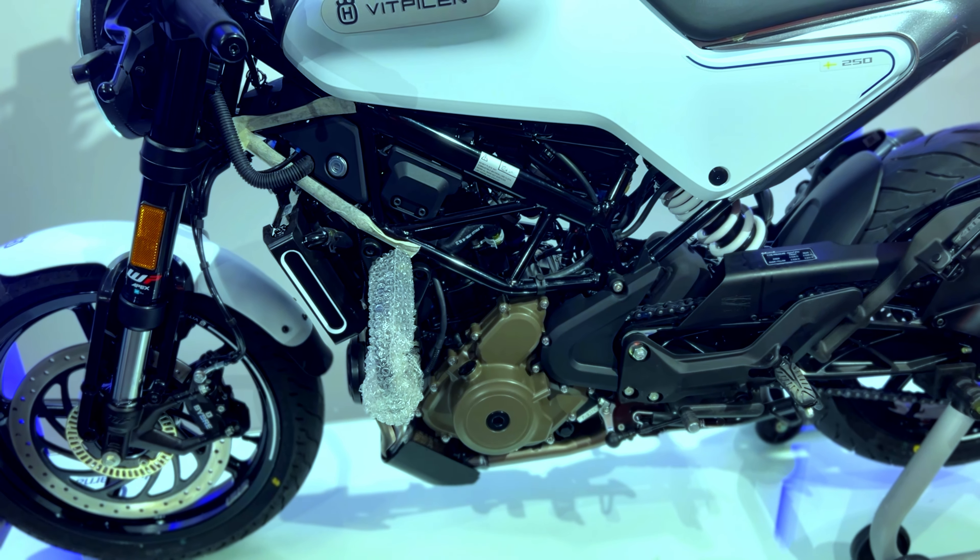It is the best informative display. The switchgear is the same as the KTM — you get a backlight switch, pass switch, upper beam, lower beam, turn indicator, and horn. This bike is also E20 compatible, and you can see the E20 badging.